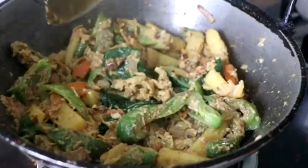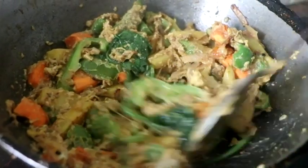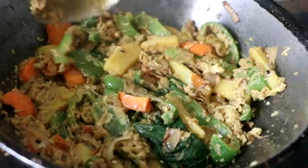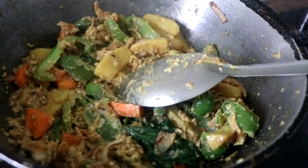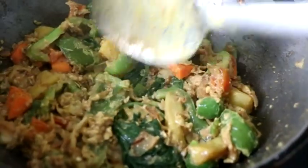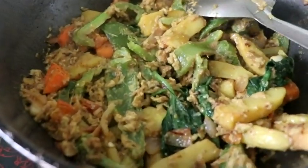Chai is ready. We're using this. I'm going to cut the curry. We're going to cut this — now we're going to cut it. It's tasty. Very tasty.